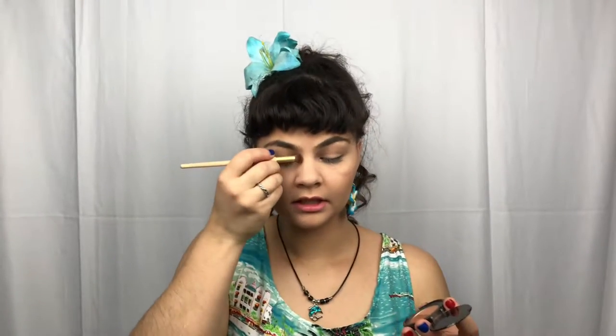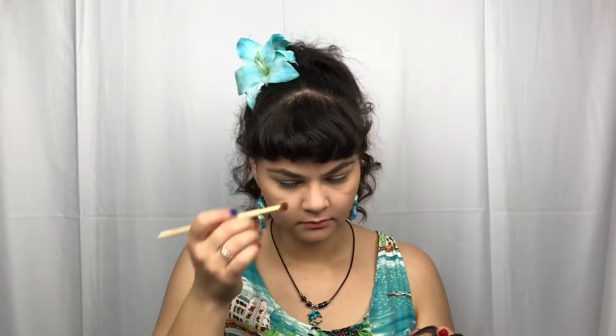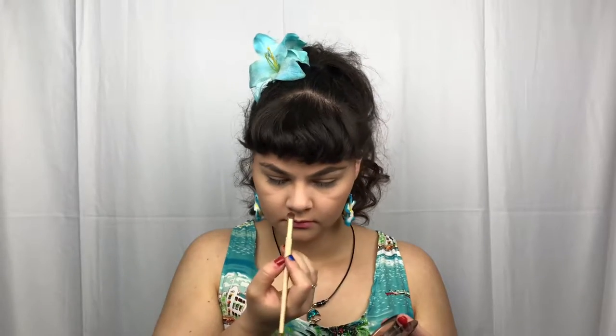Taking my Too Faced Sun Bunny Natural Bronzer and just taking a small brush here, lightly contouring the nose. And going in now with the California Blush — I love this brush because it is like a peachy coral, which is just absolutely perfect for summer.